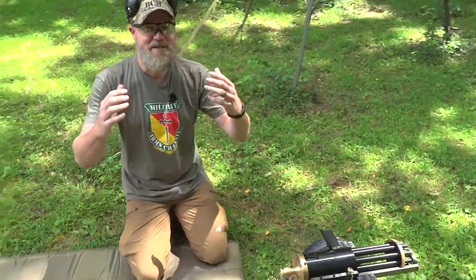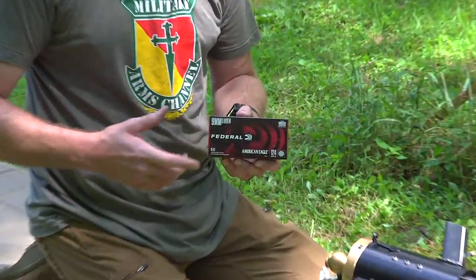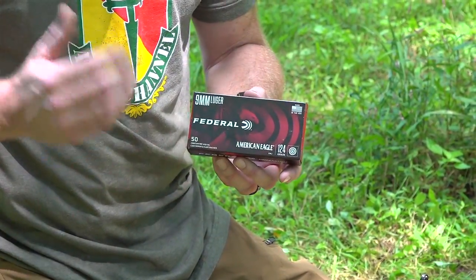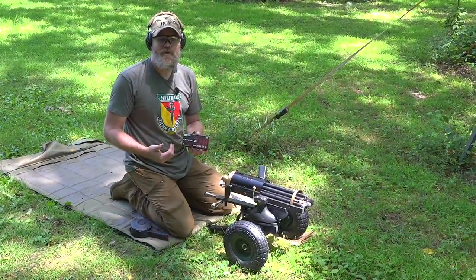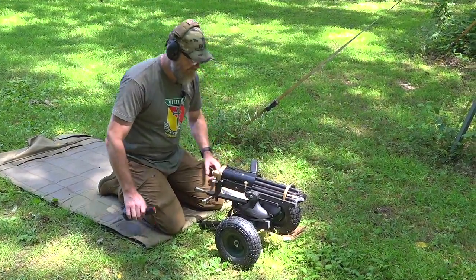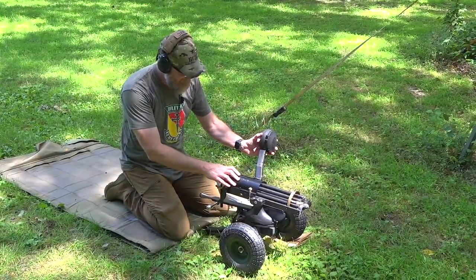Let's load some more happy sticks and have a good time. Thanks to our friends at Federal who supply ammunition to us here at the channel. We are shooting a mixture of the Syntech 124 grain and the 124 grain full metal jacket. If it wasn't for Federal helping us out, we wouldn't be able to bring you all the great content that we do.